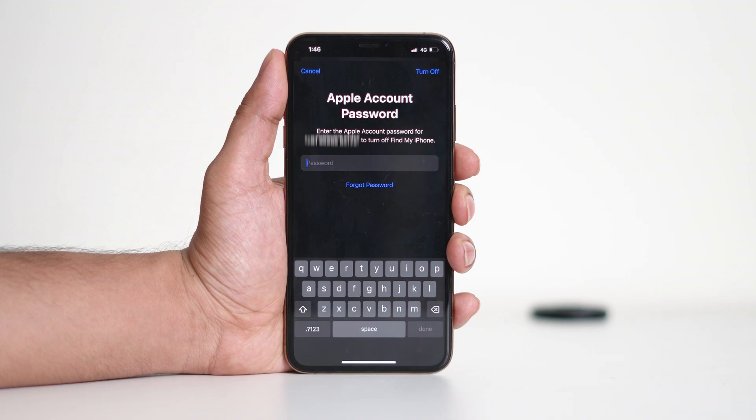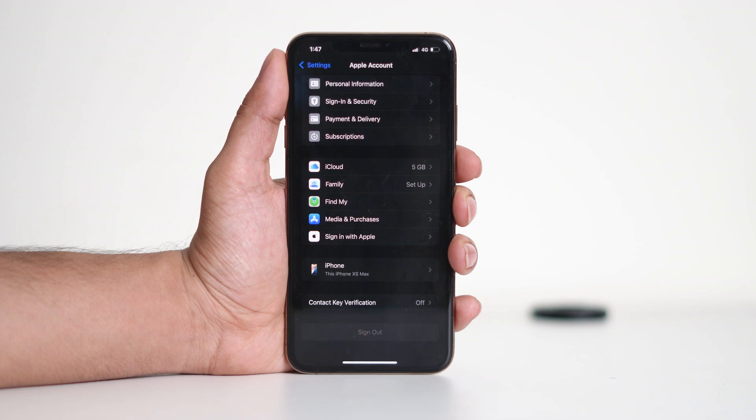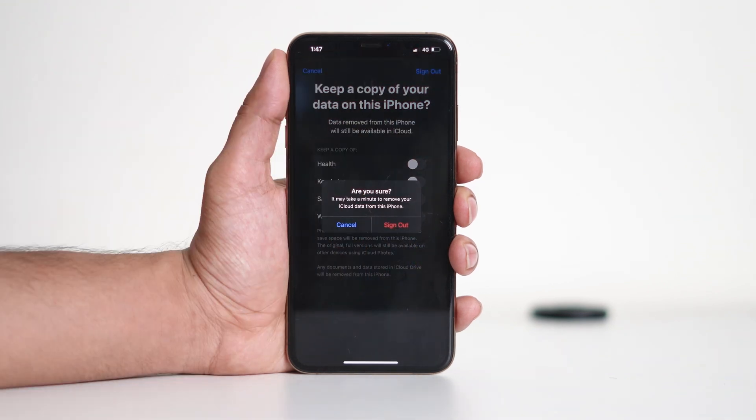Enter your Apple ID password to proceed. Before completing the sign out, you can choose whether to keep a copy of your data — such as contacts and calendars — on your device. Once done, tap Sign Out again to confirm.